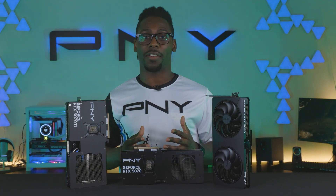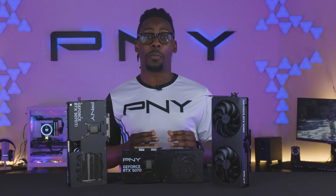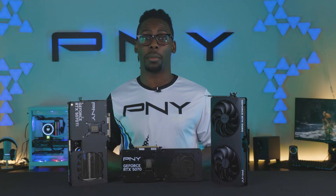Open a new world of possibilities with PNY. No size constraints, no power sacrifices — just the pure power of PNY GeForce RTX 50 series dual slot models.